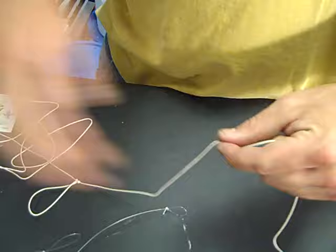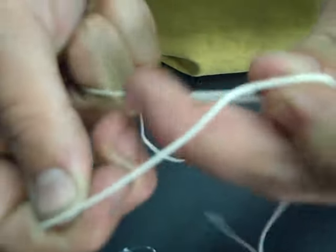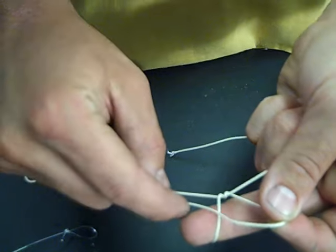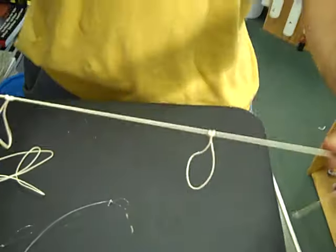About six inches down, repeat the process. Loop it over, one and two. Bring that through and tie. So there you have it — two dropper loops.